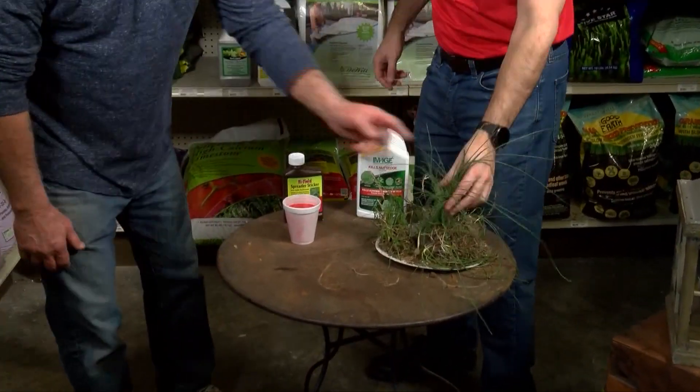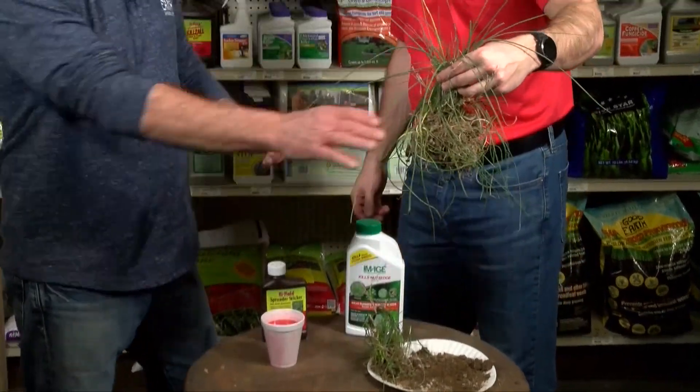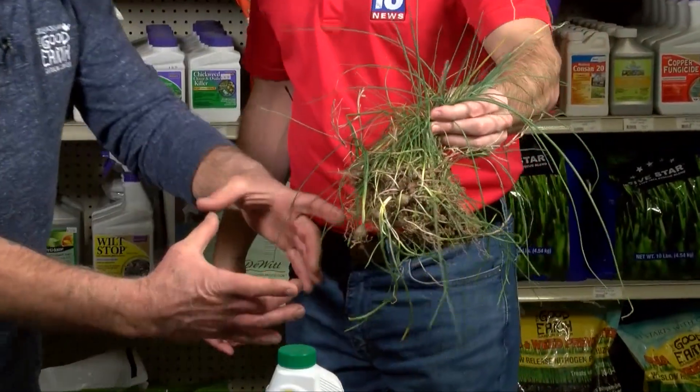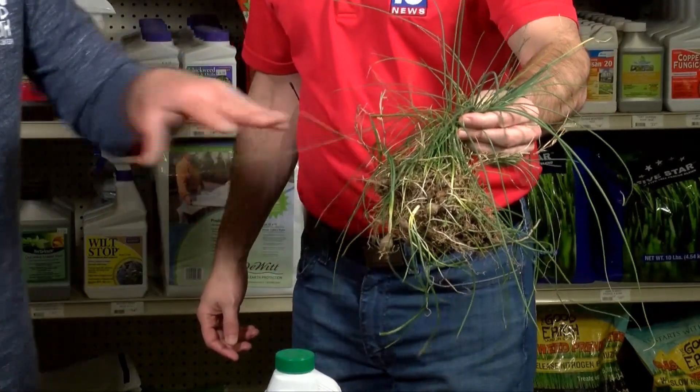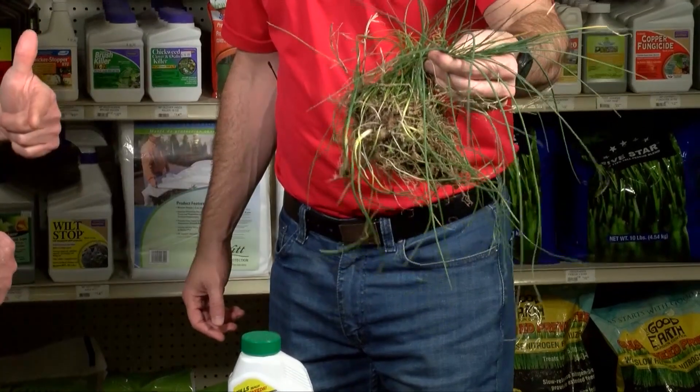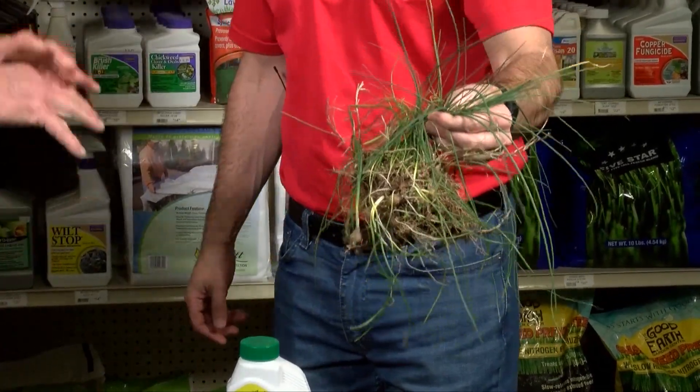If you'll pick that up for me, you can see the top is only that big around, but the bottom is about the size of a coffee can. There are probably a hundred bulbs in there. If not treated correctly — kind of like crepe myrtle bark scale — I can smell every one of them. It's just gonna get worse and worse.